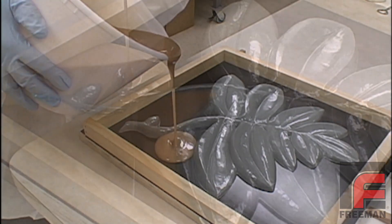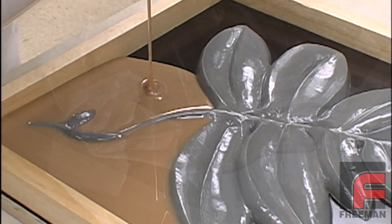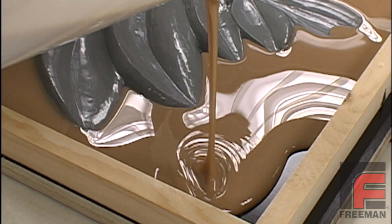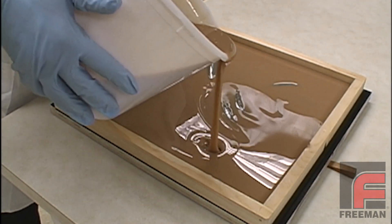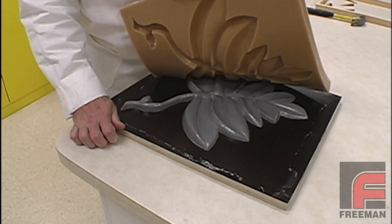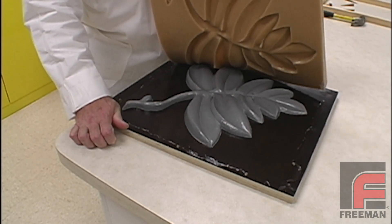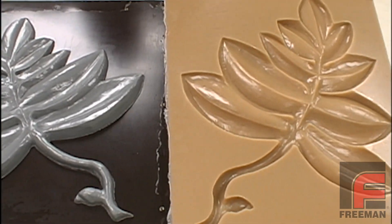Finally, we should note that silicone isn't the only material available for making flexible molds. Urethane rubber does have some advantages. It is generally less expensive and it is much more abrasion resistant, making it the material of choice for many concrete, ceramic, and architectural applications. However, since it is a urethane, it requires the proper application of sealers and release agents, which we detail in our other videos.